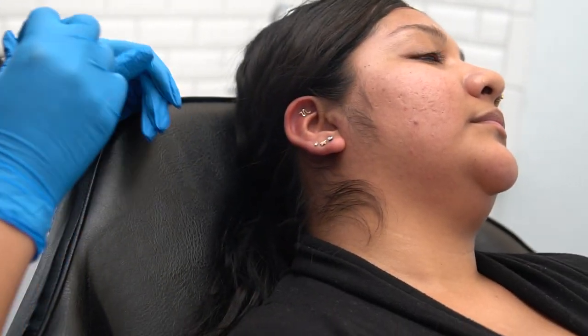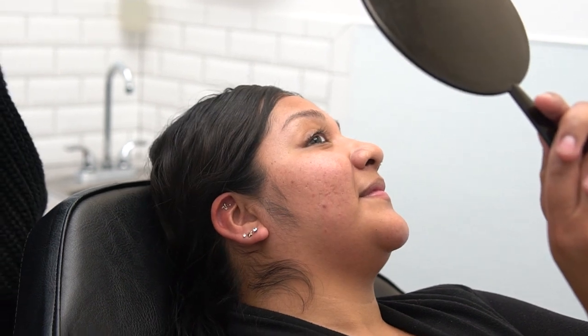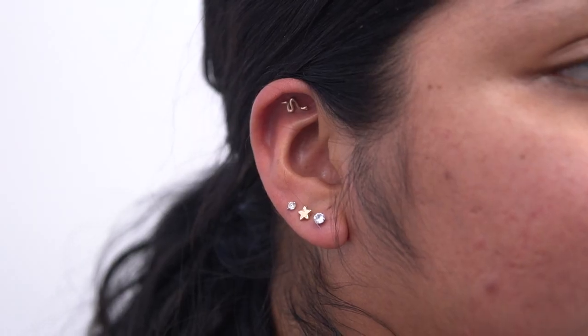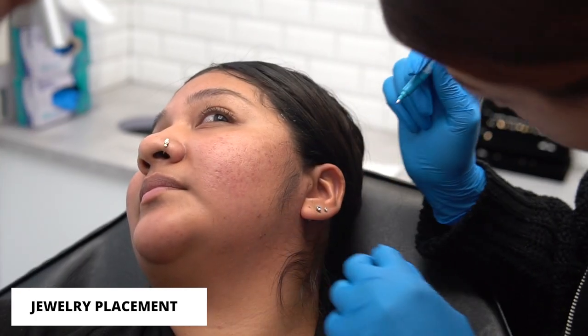Look at it — looks better, right? All that would have been kind of hidden. Right there, yeah.